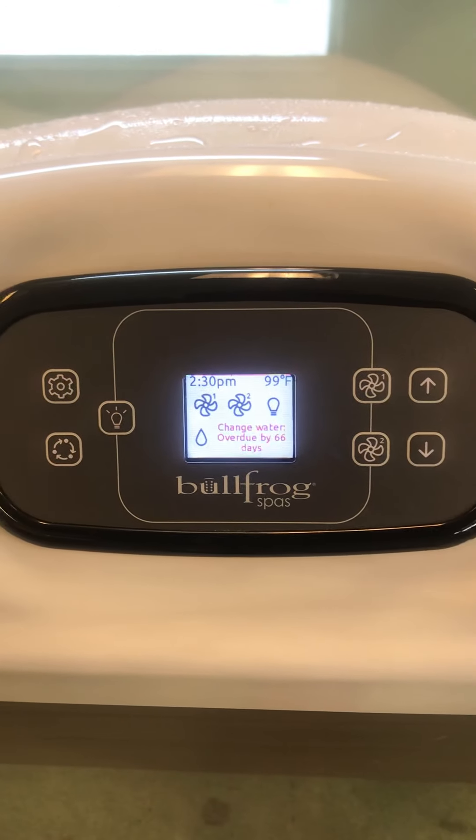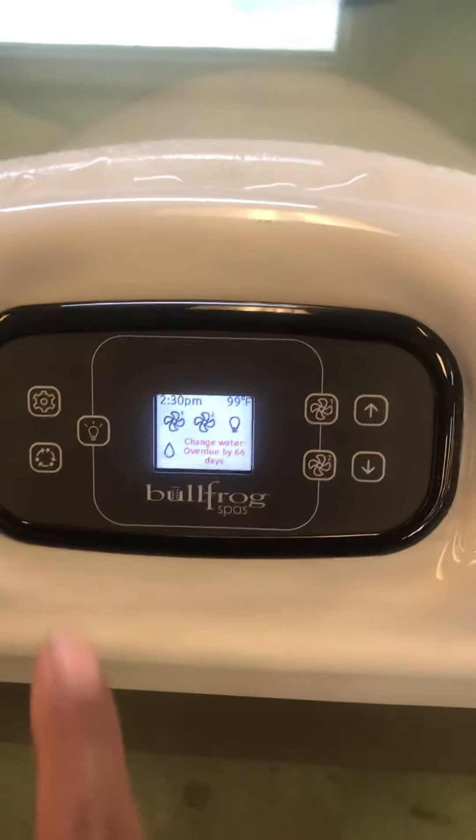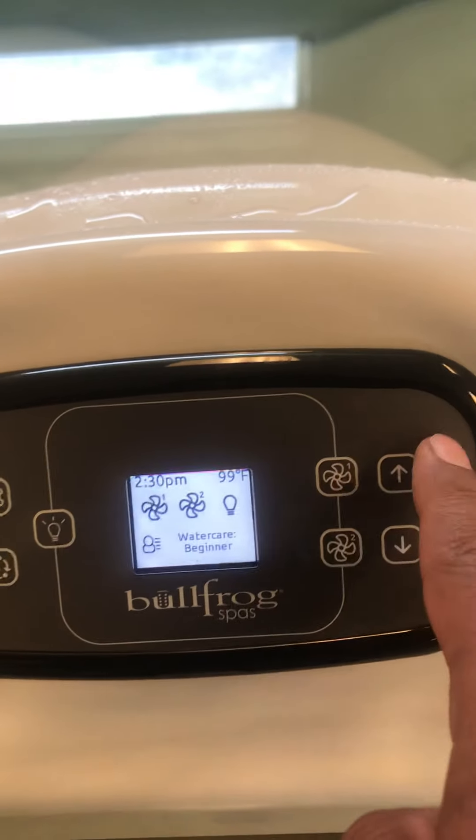We have a Bullfrog X-Series SPAW right here. We're going to go over the top-side control. As you can see, we have different buttons labeled around your SPAW.